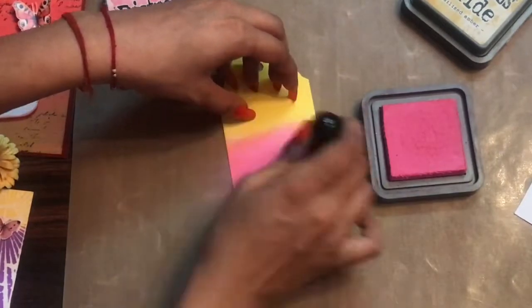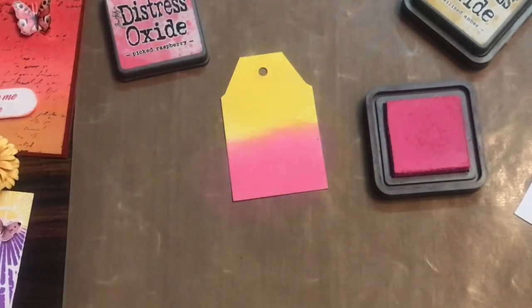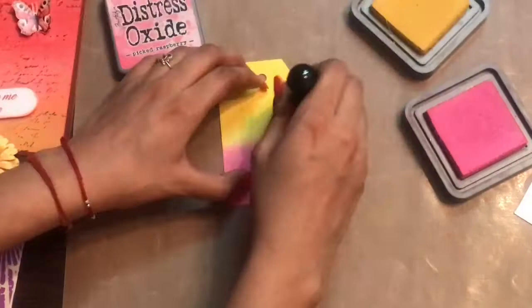The paper picks up the inks very well, leaving no marks behind.